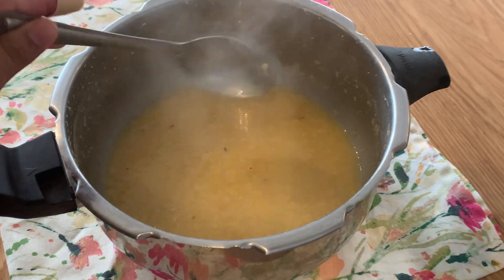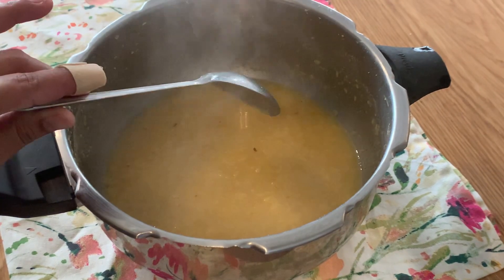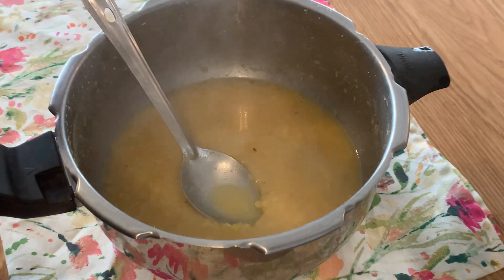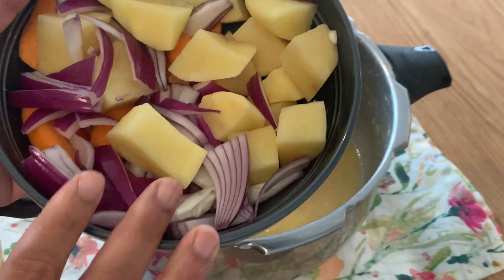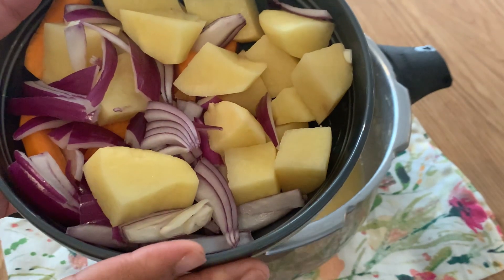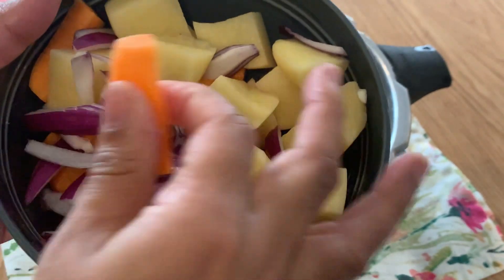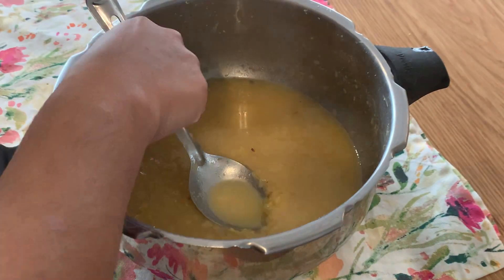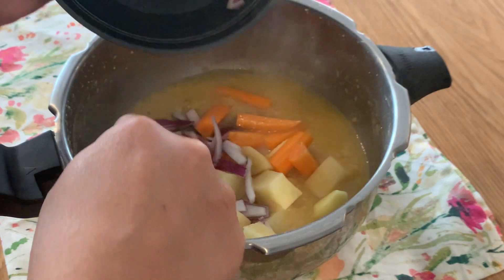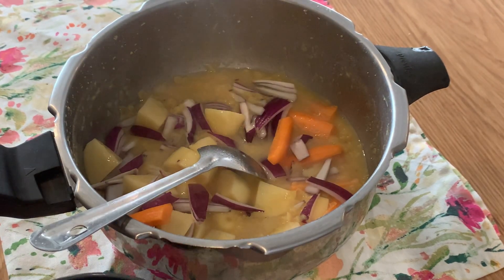I have made a cup of sambar. I want to make a cup of sambar. We have to use the sambar. We have to add a cup of sambar.